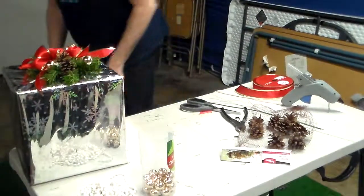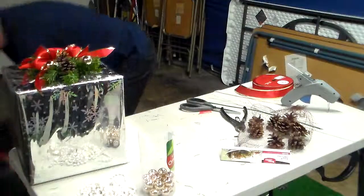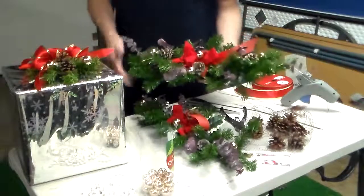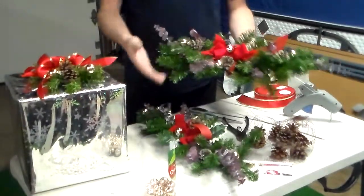Like I said, you can make these in different sizes and decorate them different ways. Here are two bigger ones. This one has pine cones, ornaments, and ribbons. This one has eucalyptus added to it.